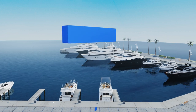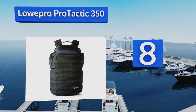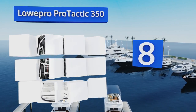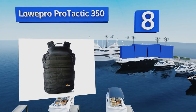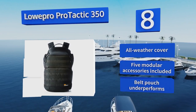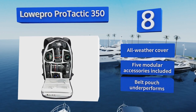Coming in at number 8 on our list. If you've ever lugged a heavy backpack around, you know the toll it can take on your shoulders and back, which is precisely why the Lowepro Protactic 350 comes with padded lumbar straps to situate all that weight on your hips. It's equipped with an all-weather cover and includes five modular accessories. However, its belt pouch underperforms.